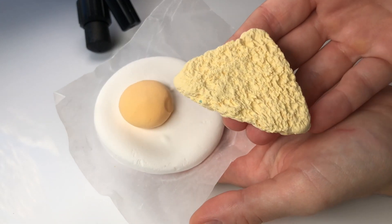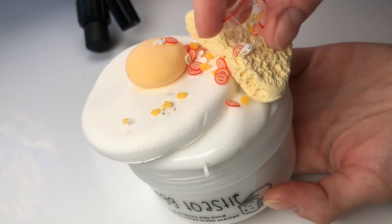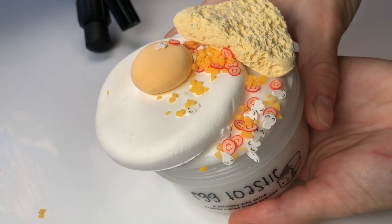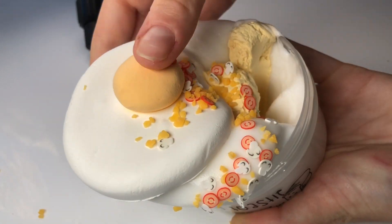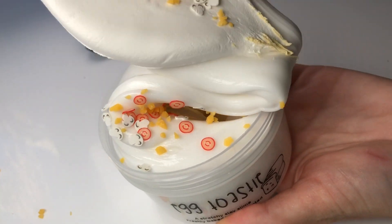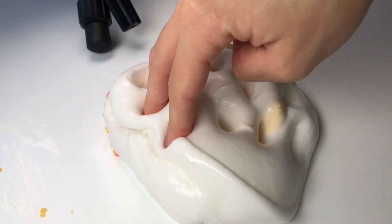Here we have another DIY clay kit called Egg Toasty and this DIY clay kit is made up of a white sleigh slime scented like a freshly baked loaf of bread. It smells really good and it comes with a handmade clay piece shaped like an egg as well as a handmade clay piece shaped like a little slice of bread. It's so cute, and then you also get a little baggie of sprinkles that you can use to decorate your egg toasty and then squish it into the slime.